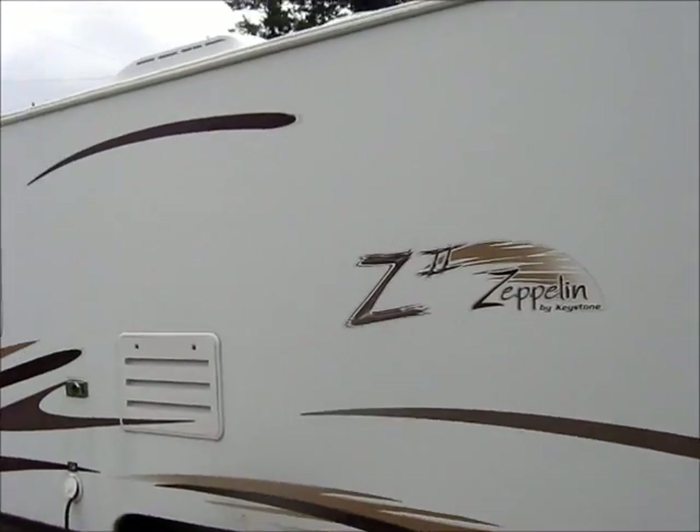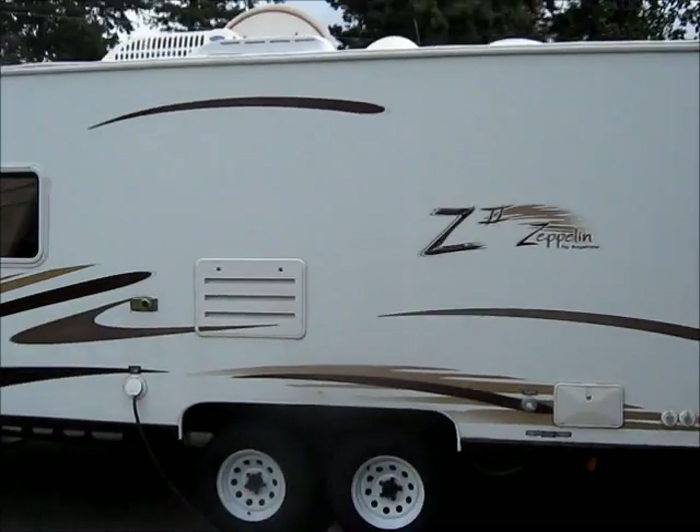There we go. There's our new camper. It's a Zeppelin by Keystone.